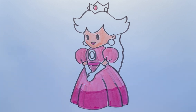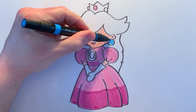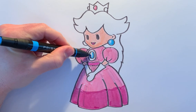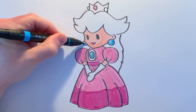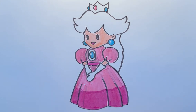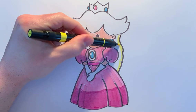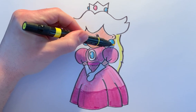Now I'm going to go into a blue and add color for her earrings, leaving a little bit of highlight in that area. We're going to do the center ruby again with a little bit of highlight, and also her earring on the far side of her face. Let's fill in the rubies on her crown with this blue as well for a bit of contrast. Now I'm going to go into a yellow and start to outline her hair first, then fill it in with the broader part of the marker so we can fill in that space a little quicker, going around the outlined area.